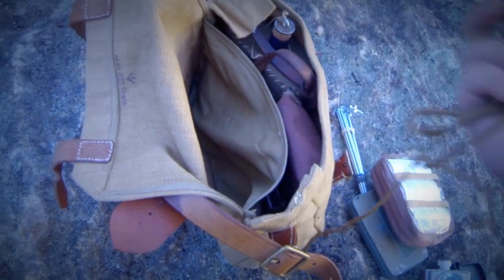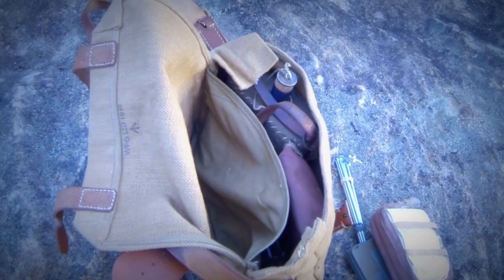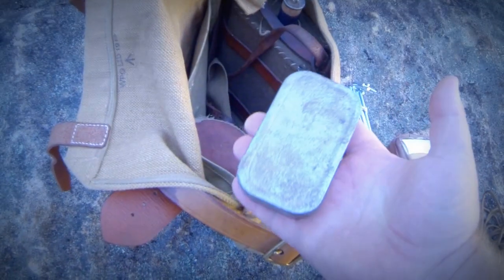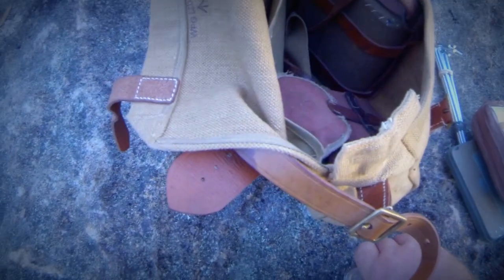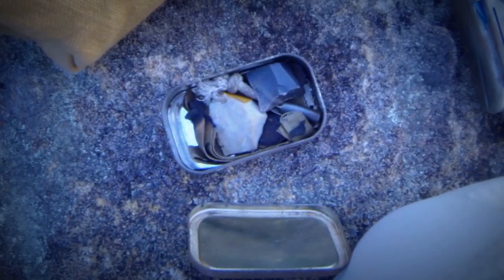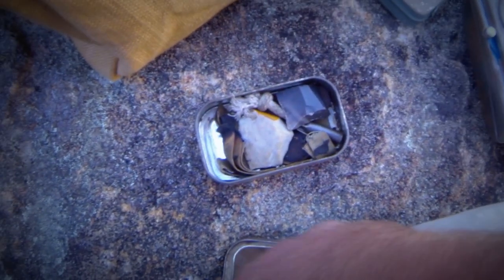A bit of coyote brown paracord because I think my leather shoelaces are probably going to break on this trip, so I'll use those instead. I also have a fire kit — it's got a piece of file as a striker, a musket flint, another piece of English flint, a slow match tube, and a little bit of char cloth.